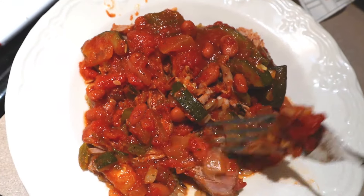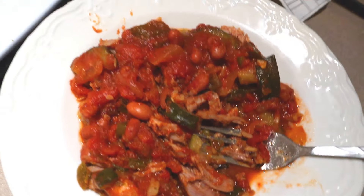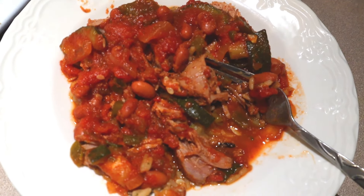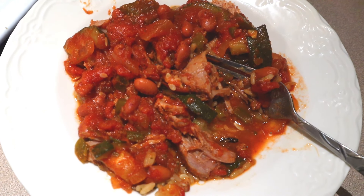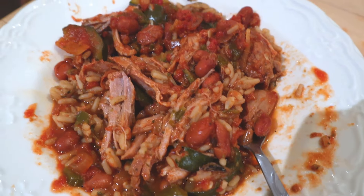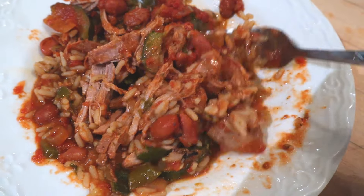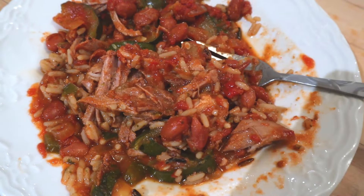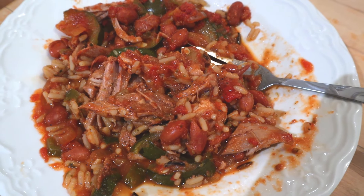Now taste test. Wow, that's got a lot of flavor. I really like that. For me personally, I would leave the cloves out — that's the only thing I think I would do different. We both really like it. It's really good. It's five points for a quarter of that amount of meat and one and a half cups of the bean mixture.